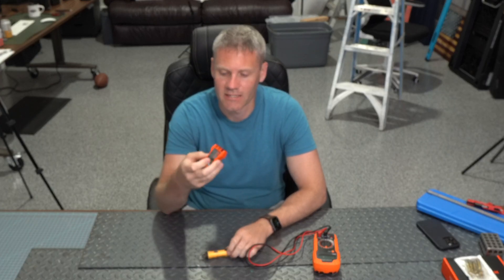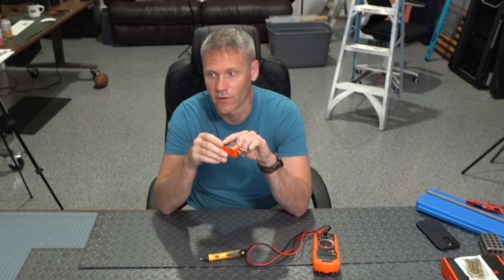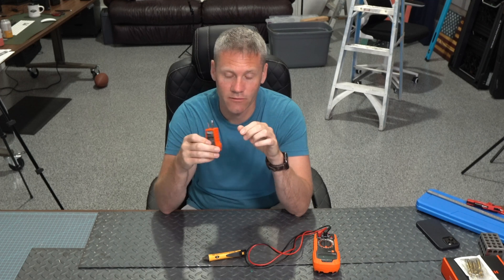This is great for just testing outlets. It has the code right on there for you, so if you're having an issue like a GFI or something like that, this is going to diagnose it really quickly for you.